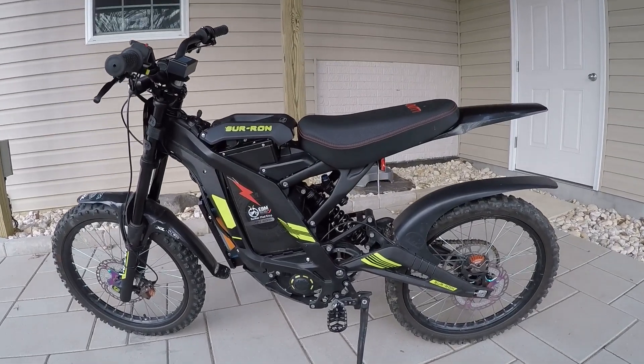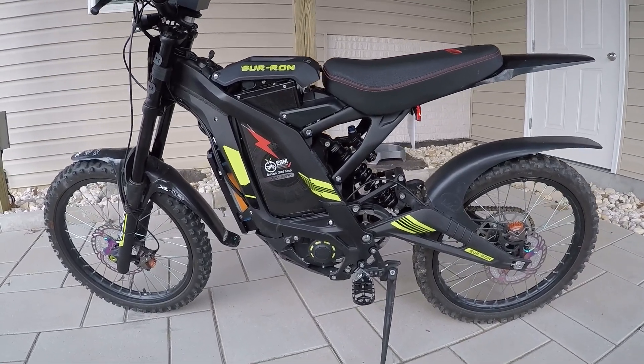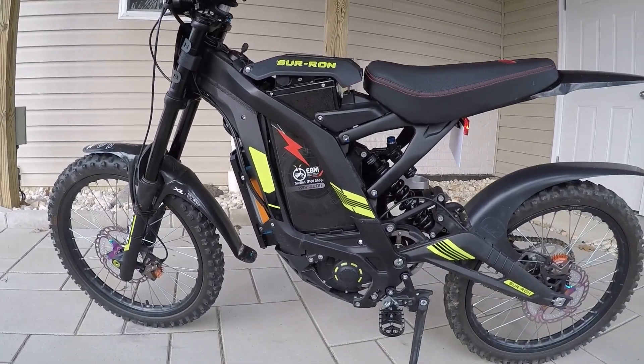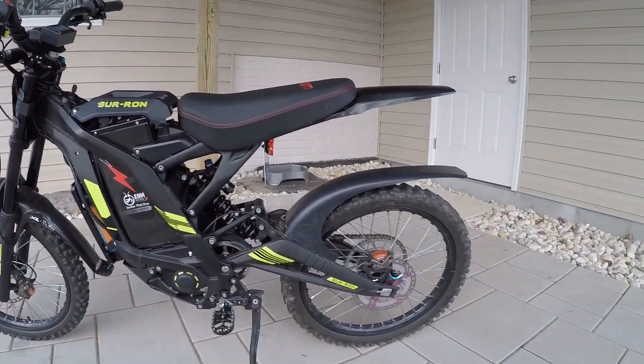What's up guys? HV here. Just wanted to go over my Siron build real quick. EBMX 72 volt battery, Back 4000. A couple little bling items on it — nothing too crazy.